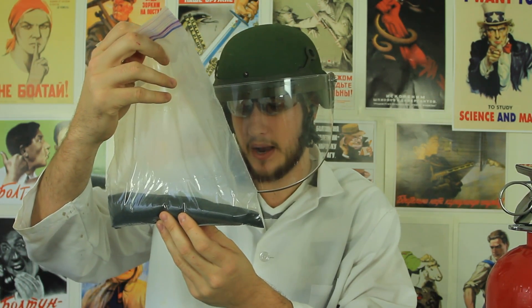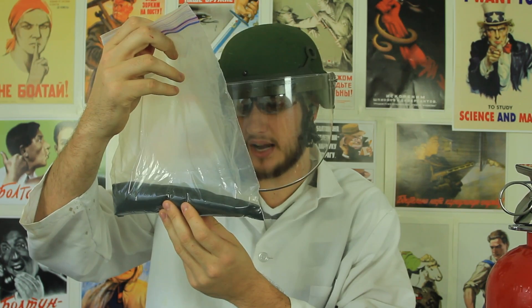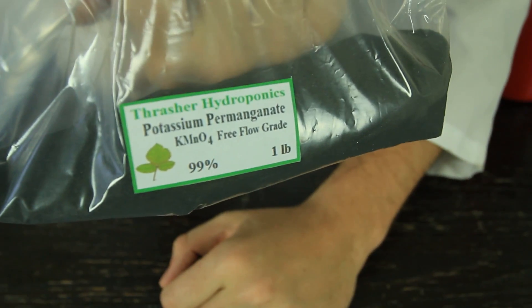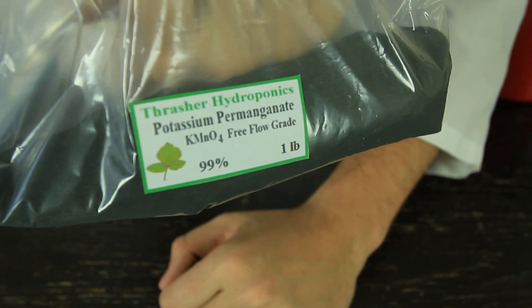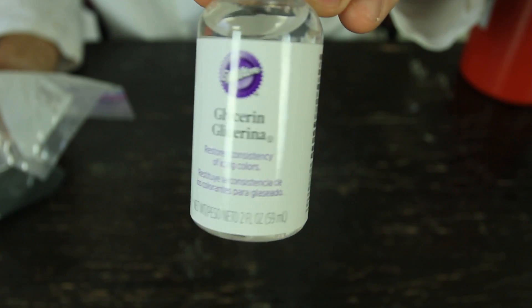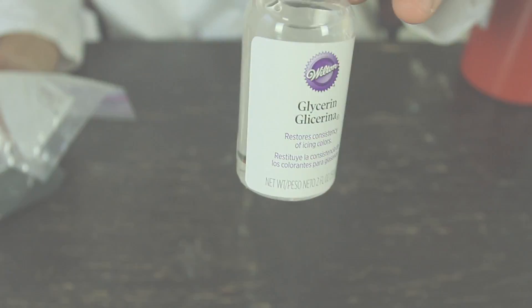We got here potassium permanganate, right here. We're gonna add these two together and see what kind of chemical reaction we're gonna get out of this. As you can see, I got a pound of potassium permanganate. I'm gonna be using only a little bit. And glycerin. So, let's check it out.